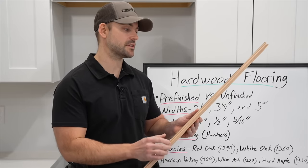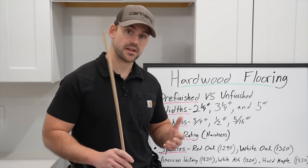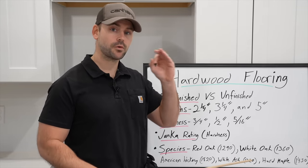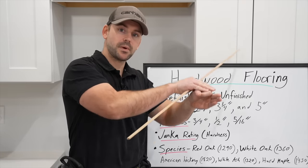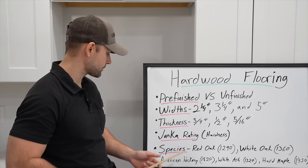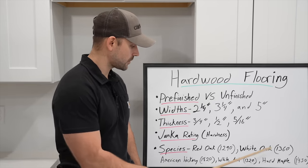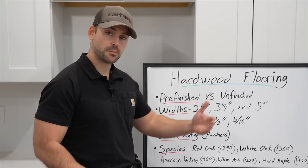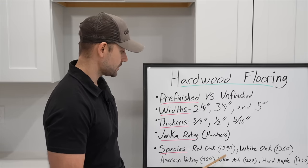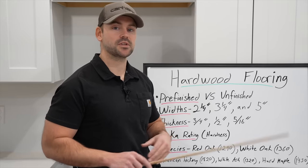The next thing I want to talk about is the Janka rating of hardwood floor, also known as the hardness rating — the higher the number, the harder the wood. It's calculated by taking a 0.44-inch steel ball and measuring the pressure it takes to embed it halfway into the wood. The most common species are red oak and white oak, which is what I'm installing today. I'll put a link in the description to check all the ratings.